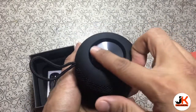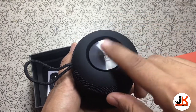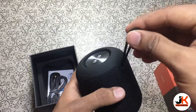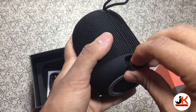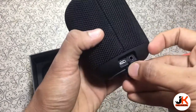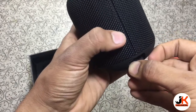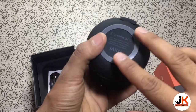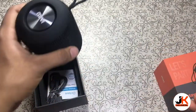On the top we have this subwoofer which is very good quality — I'll show you the sound later. There's also a strap to hang this around. On the bottom side we have an aux input and a micro USB port to charge it up, along with a rubber pad so it stays wherever you place it. And this is the Mivi branding.